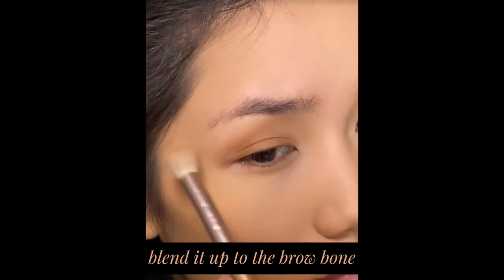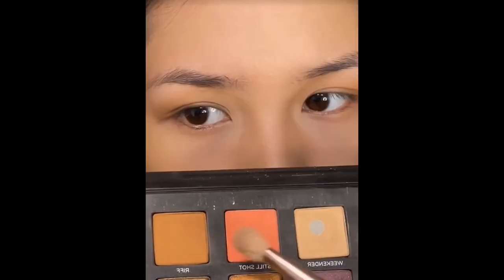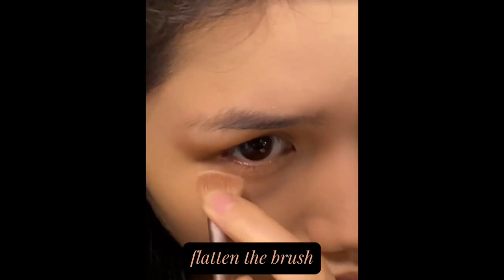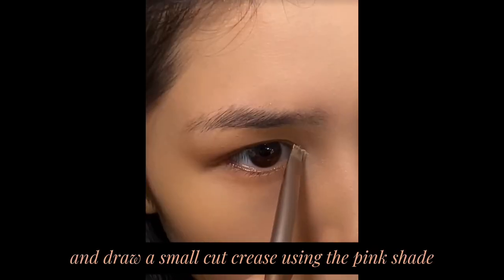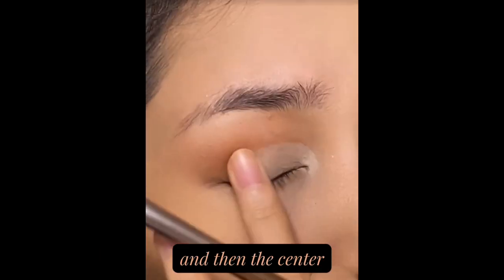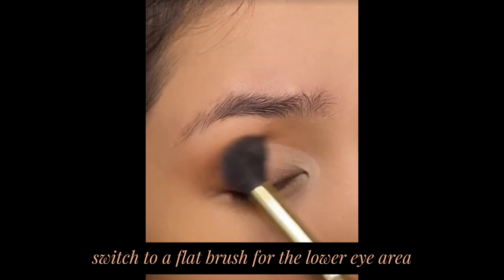First, apply an eyeshadow base and blend it up to the brow bone. Mix a soft pink eyeshadow to deepen the look. Flatten the brush and draw a small cut crease using the pink shade — remember to first draw on the inner corner, then the center. Switch to a flat brush for the lower eye area.